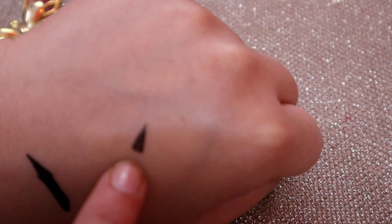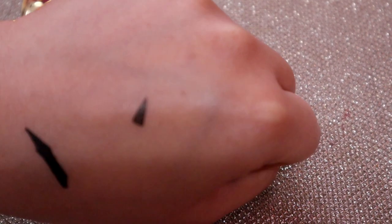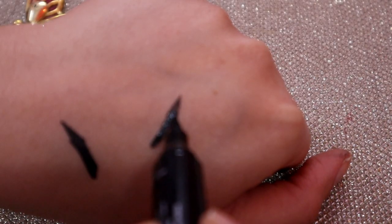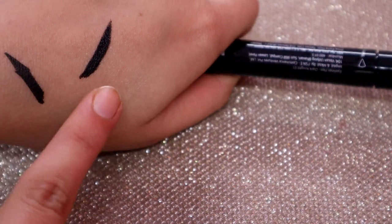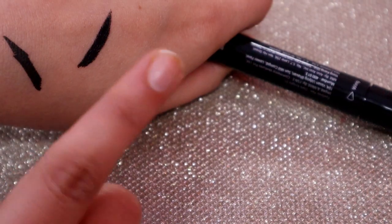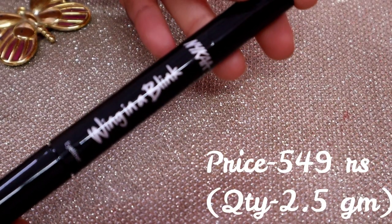You can see how precise the triangle shape is — it's a perfect triangle. And look at how black the pigmentation is. When you first apply it, it looks a little glossy, but in 5-10 seconds it dries to a perfectly matte finish. This product is very good for people who want to make a precise wing liner.